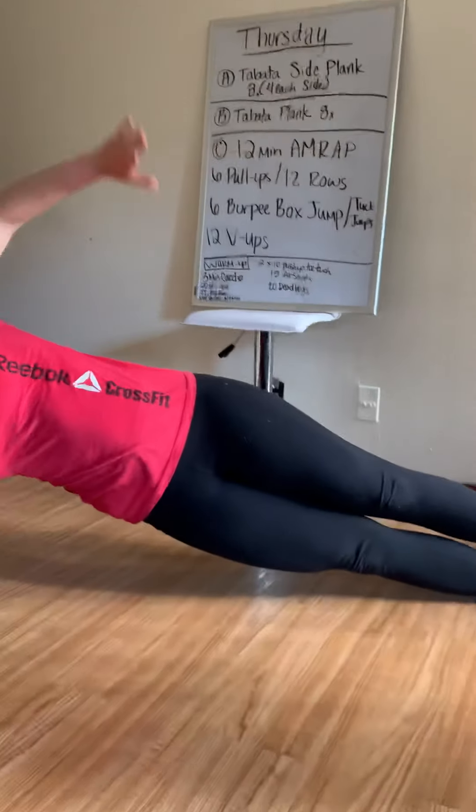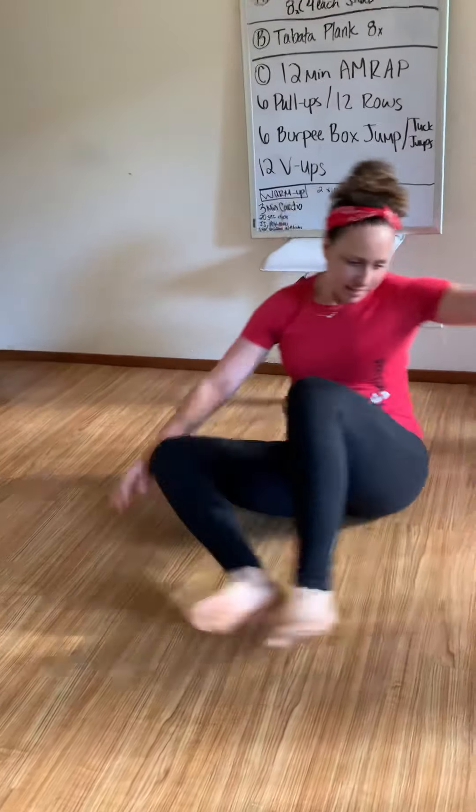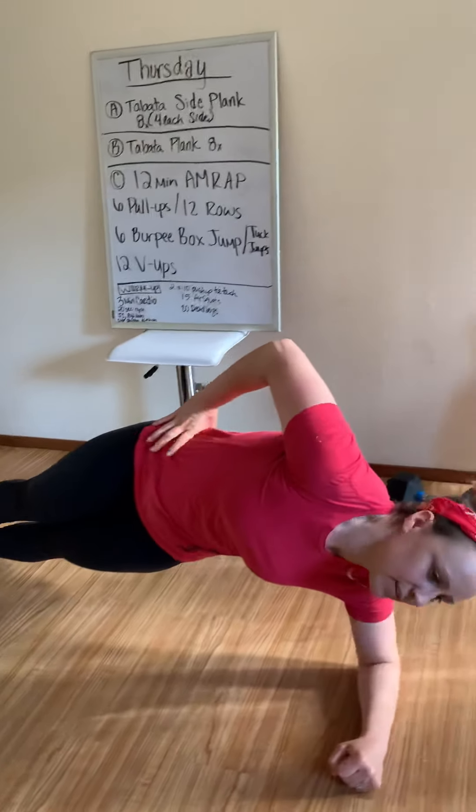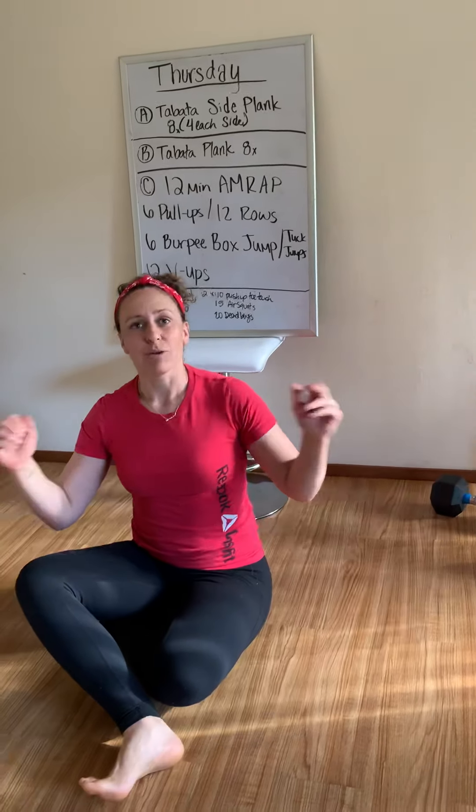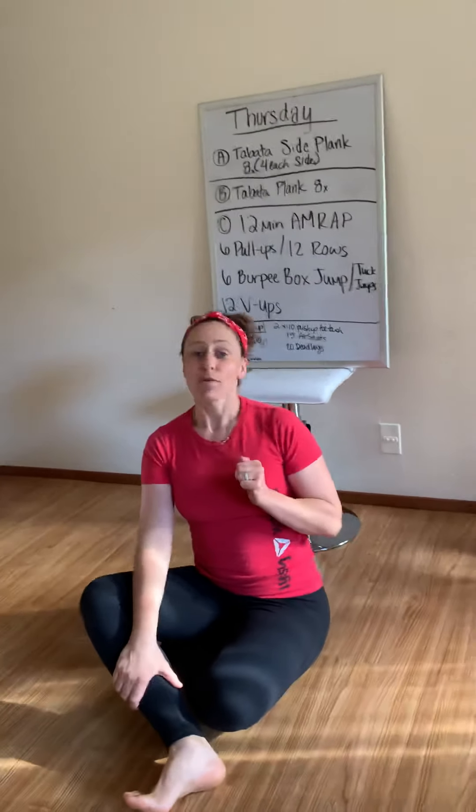20 seconds here, 10-second rest, next 20 seconds here, 10-second rest. So you're alternating back and forth — 8 rounds total, 4 rounds each side.